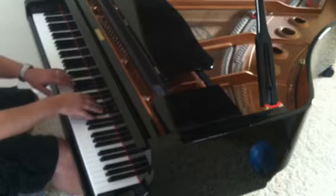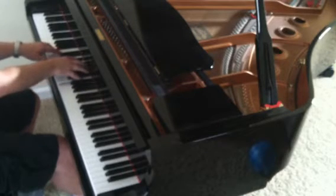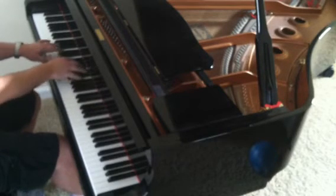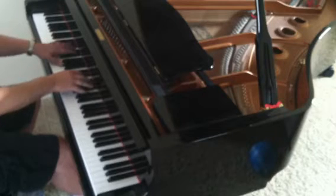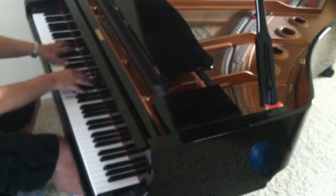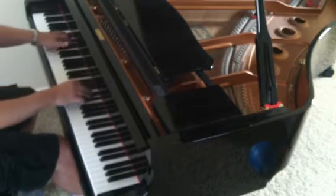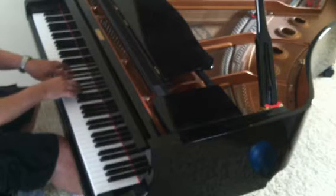The song starts out in A-flat major. I'm not playing this exactly how it is on the album — I'm playing it a little bit faster, but I just wanted you to see. So it does this pattern in A-flat major. I just went to an inverted D-flat major chord right here. And D-flat major to E-flat major. And that repeats.